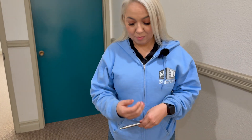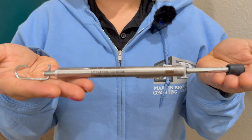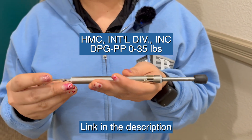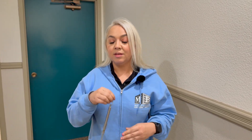First thing I'm going to talk to you about is the tools we use. This is a door opening pressure gauge. It has the pounds right here showing how many pounds it takes to open the door, and we also have a hook here which helps in cases where you might need to use a hook to measure pressure. The other thing I'm going to need is my phone or a stopwatch in order to time the closing speed.